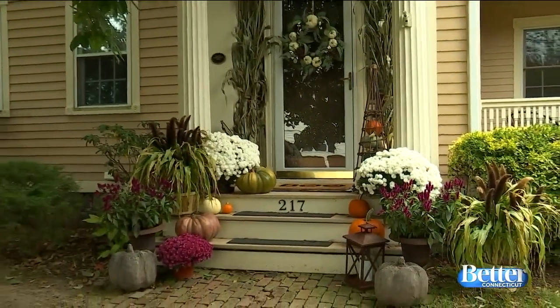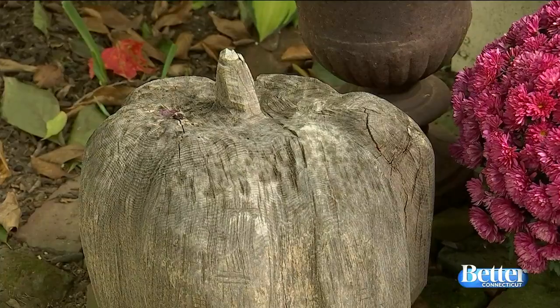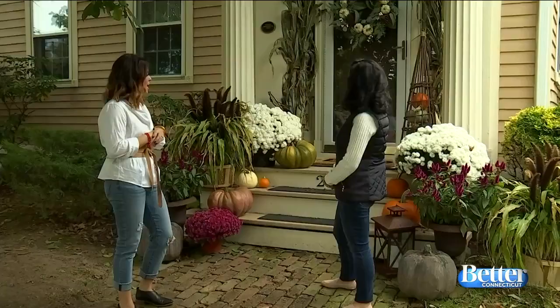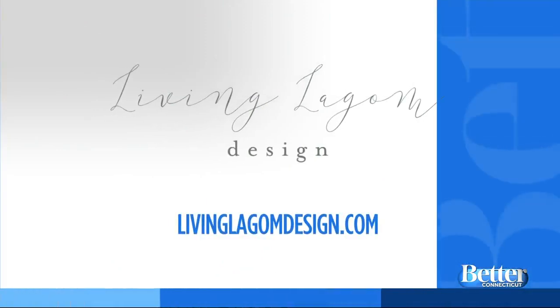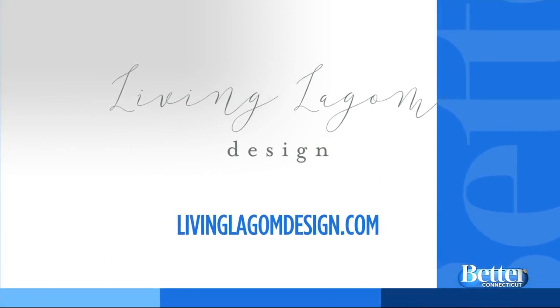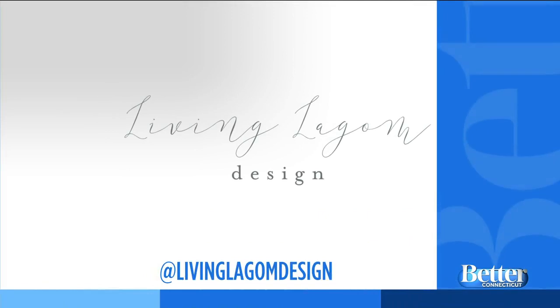And there you have it — it looks great! It was easy peasy, and the whole idea is to give it some curb appeal and make it look nice, classic, and traditional. To see more of Katie's design ideas, you can check out her website at LivingLeHome or LeHomeDesign.com — the address is right there on your screen. You can also follow her on social media with the handle livinglehome-design.